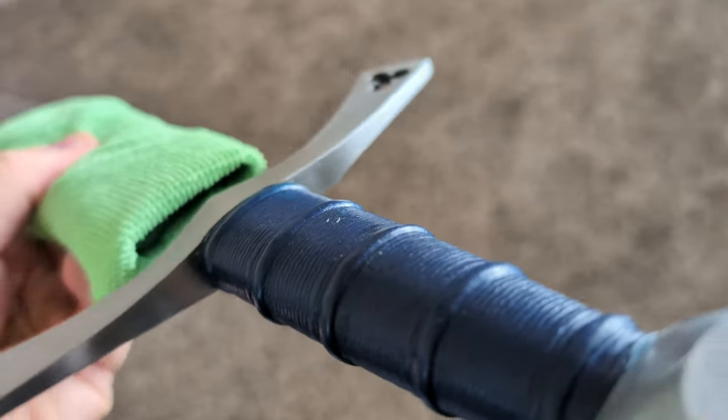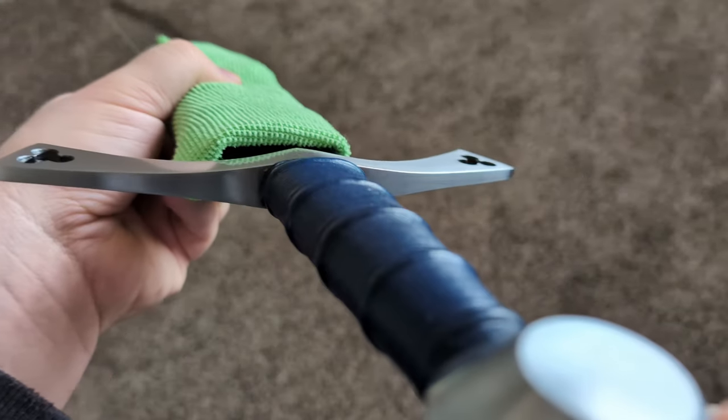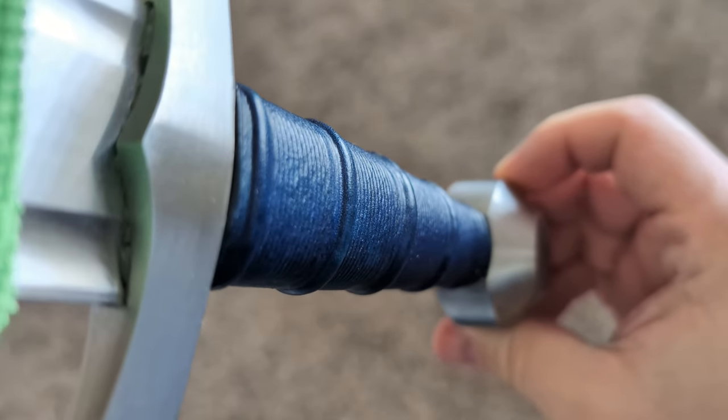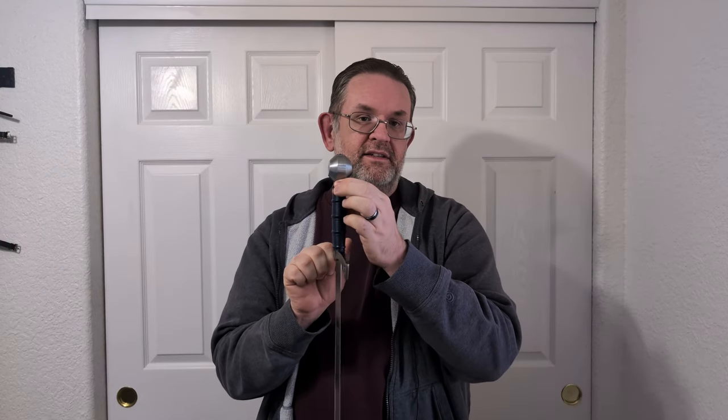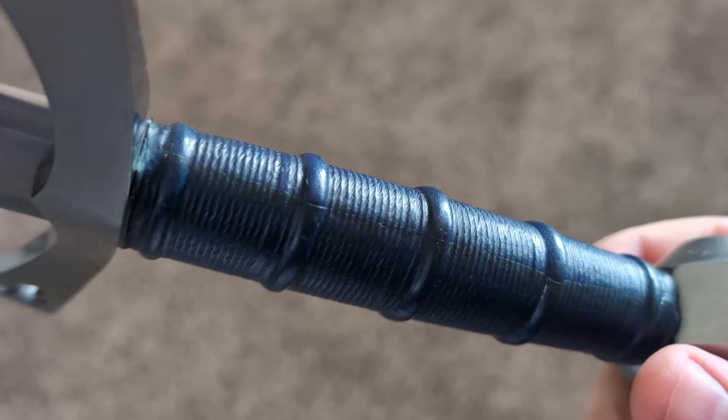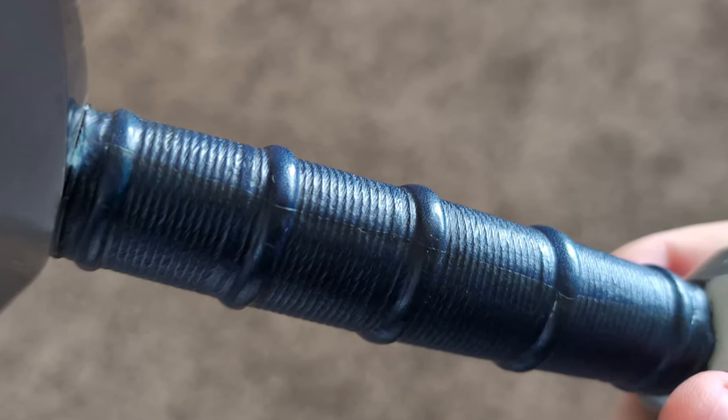As always for Albions, the transitions from the grip to the pommel and the crossguard are just absolutely perfect. Albion does these transitions better than just about any major manufacturer I see. The seam is there, but it's not noticeable by touch at all — I can see it if I look for it, but it's very well done. The pommel is an Oakshot type I, and it's pretty big and chunky, which is a good thing because it does a really good job counterbalancing the sword overall.